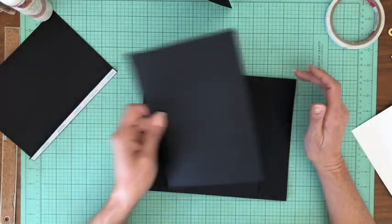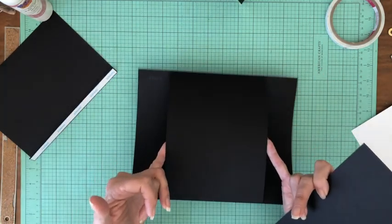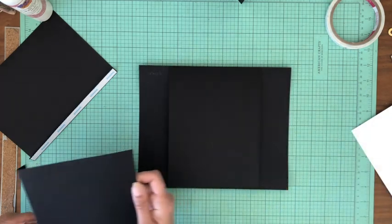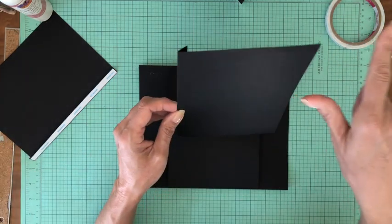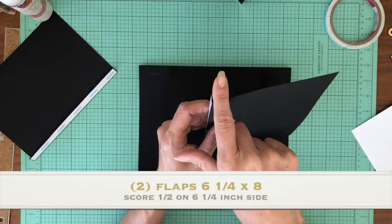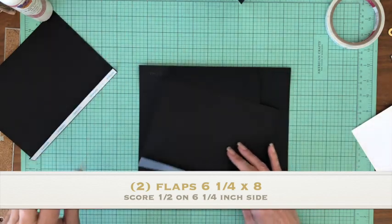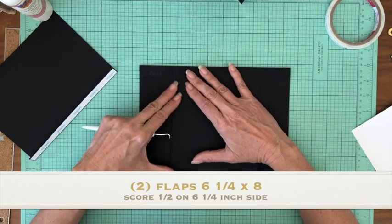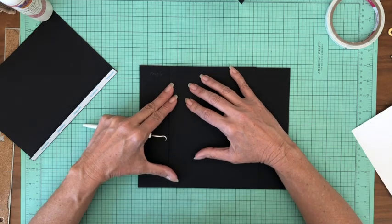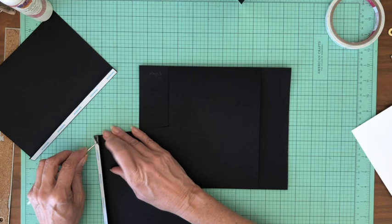We've got these two flaps that are going to go left and right — they're going to be on the edge of this belly band. These are six and a quarter across by eight inches tall, and you're going to score a half inch on the six and a quarter inch side. Let me dry fit this real quick to make sure it's fitting — and yes it does.